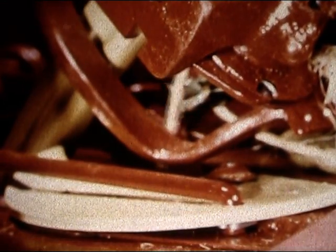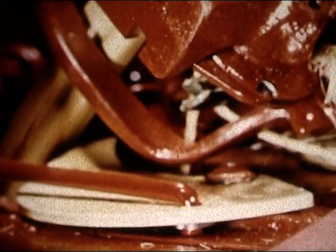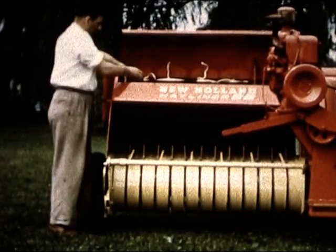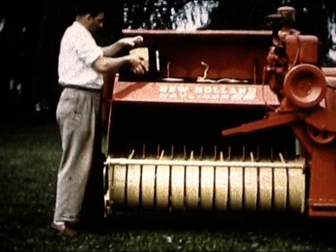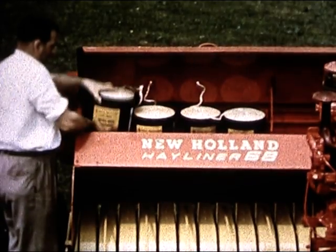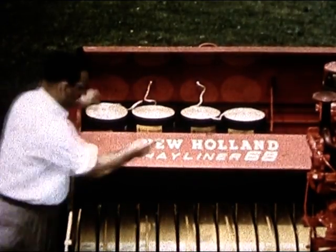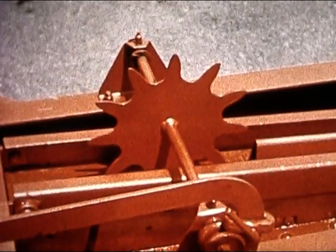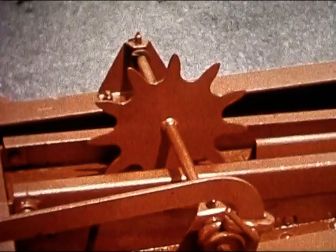Now watch this New Holland knotter in slow motion — a good example of how feature after feature is based on farmers' demands for the best possible equipment. Up-front twine supply, right where you want it, filled with the kind of strong, even New Holland twine that lets you take full advantage of the Hayliner's big baling capacity. And features like metermatic bale control.